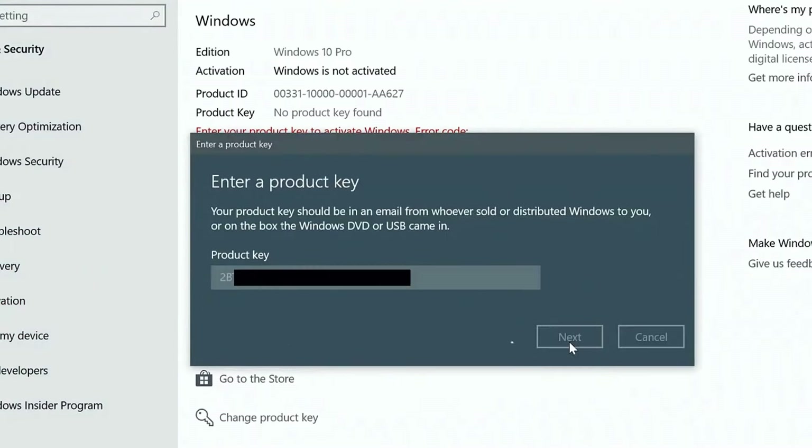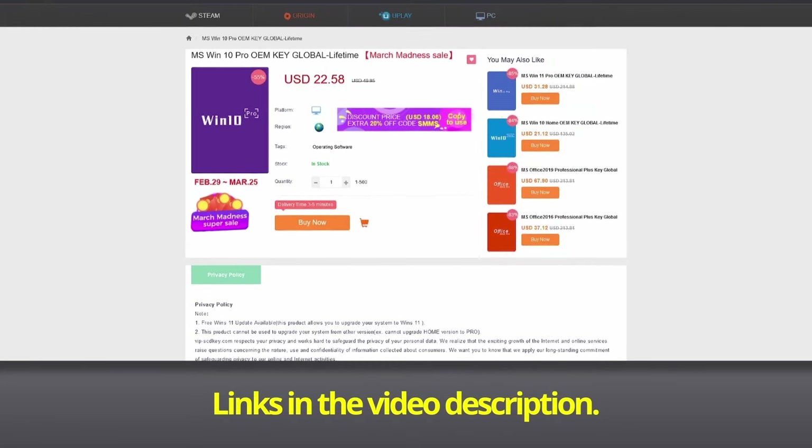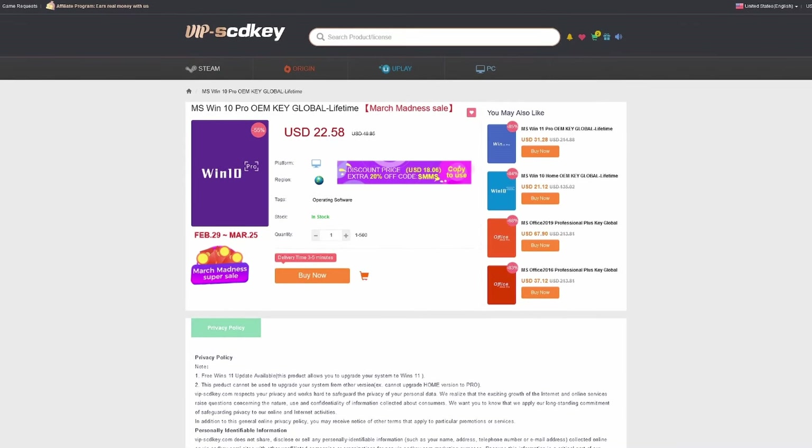If you're in the Philippines, purchasing is very easy — you can use PayPal or Maya. Visit Vipscdkey.com now; I'll put the link in the video description below. Thank you, Vipscdkey.com, for sponsoring this video.